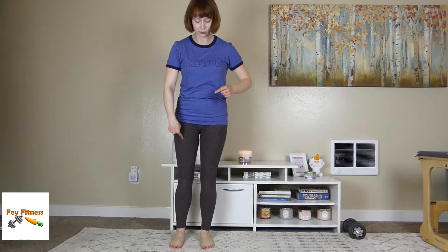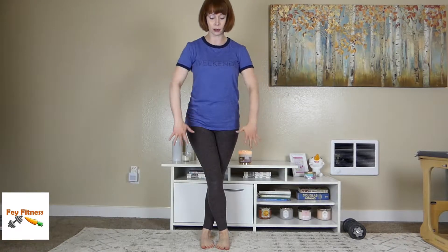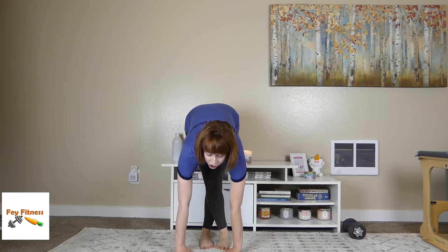The easiest way to do this: standing looking straight ahead, I'm going to start with my right foot and put it over the left. I'm going to try to keep my legs as straight as possible, hinge from the hip, and then just reach down and touch my toes or as far down as my hands can go.